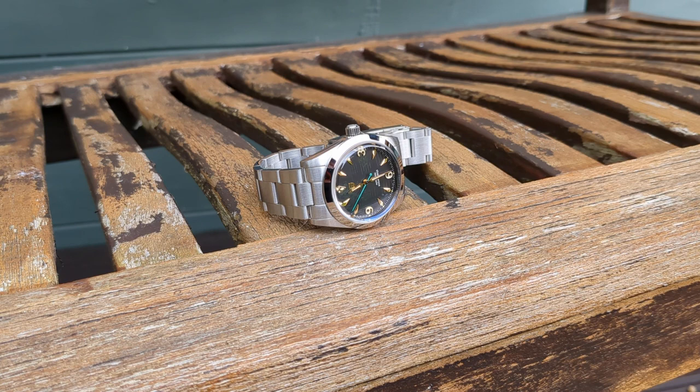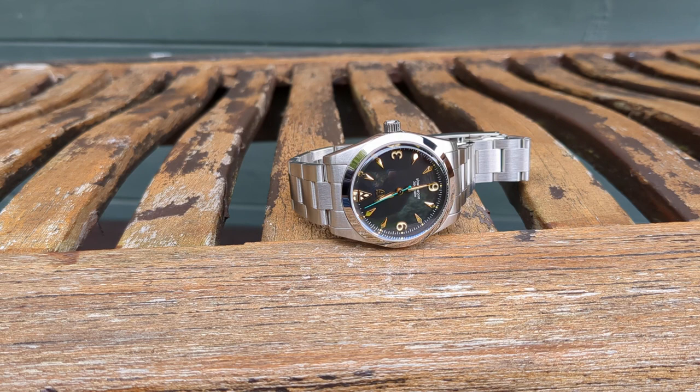Being a watch reviewer is no easy task. Put it this way, you review a watch, it doesn't go well, and you relay your thoughts to the public. Someone who has bought that watch previously and who loves that watch is going to attack you vociferously.